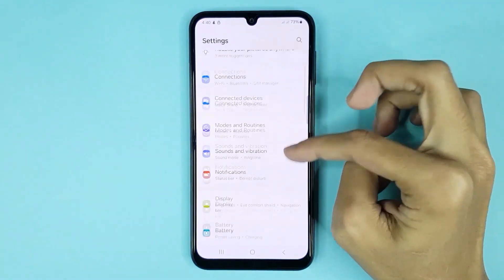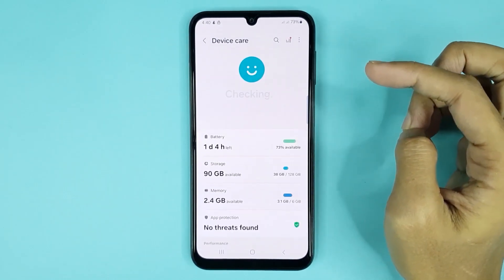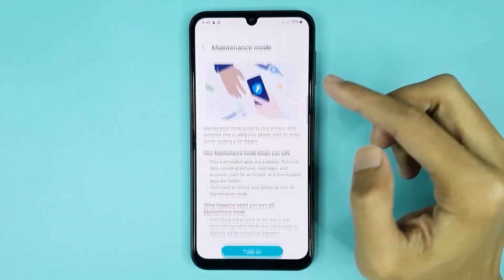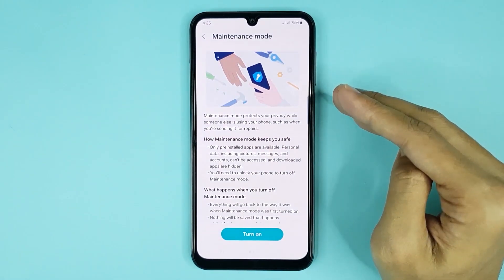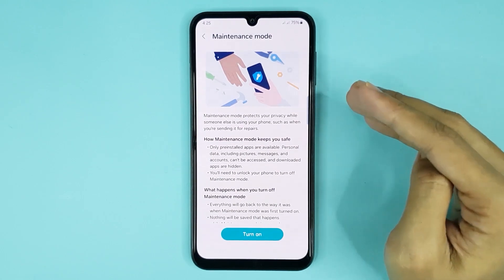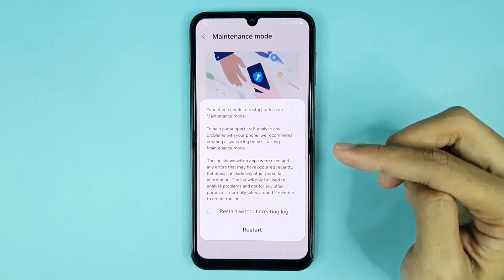From here, scroll down then go to Device Care. From here, scroll down a bit then go to Maintenance Mode. Now you may ask how does it work — maintenance mode protects your privacy when someone is trying to use your phone, such as when you are sending it for repairs.